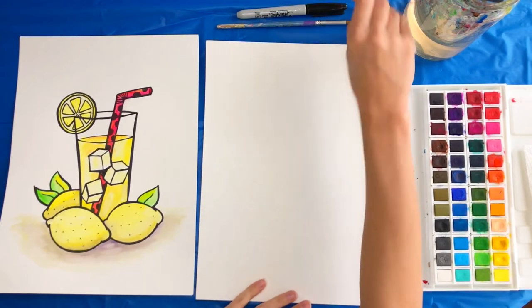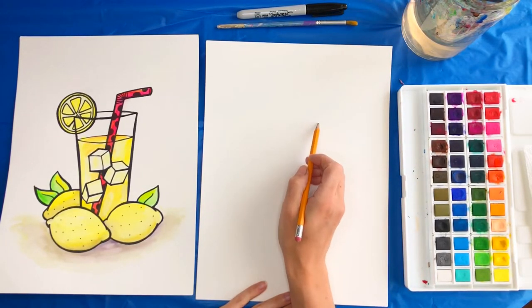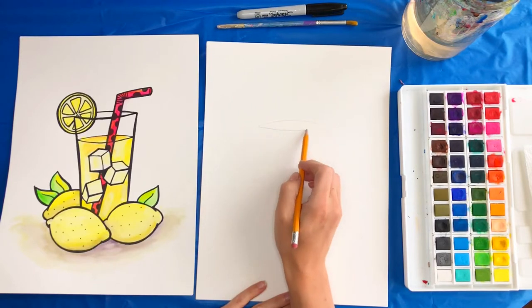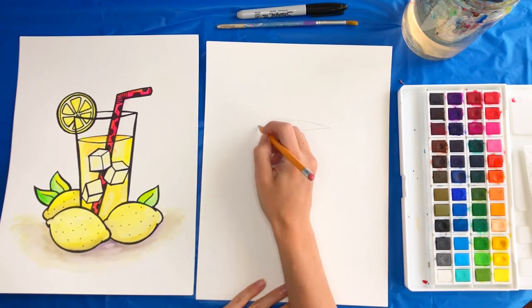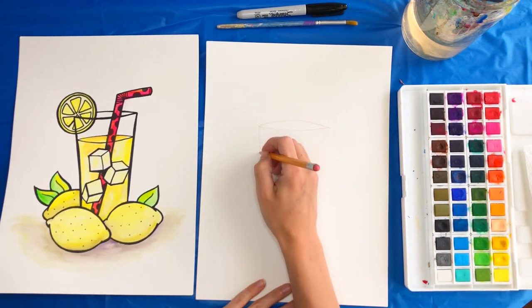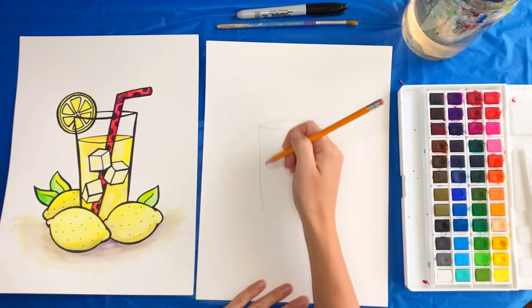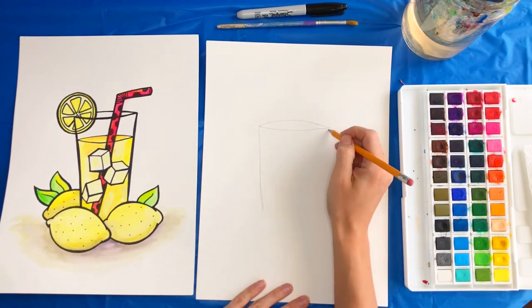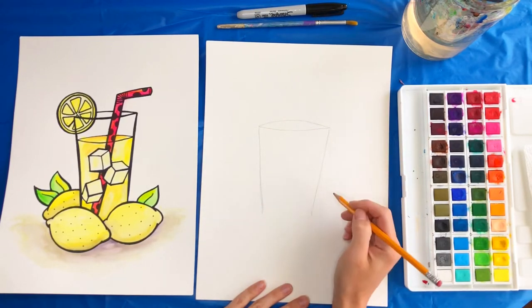The first thing we're going to do is grab our pencils and start with the cup. We'll start with kind of an eyeball shape for the top of the glass, and then we're going to start from these two points and go down. You don't want it perfectly straight — you want it kind of curved in on both sides. Then we have our glass.